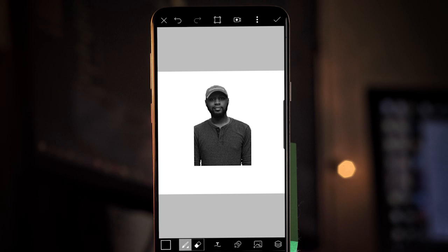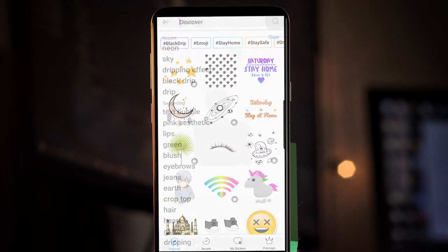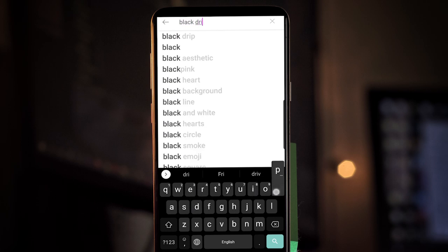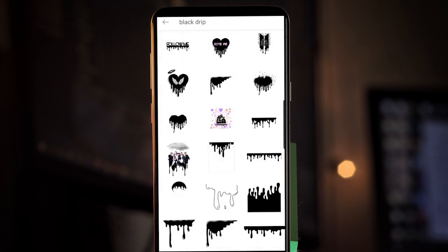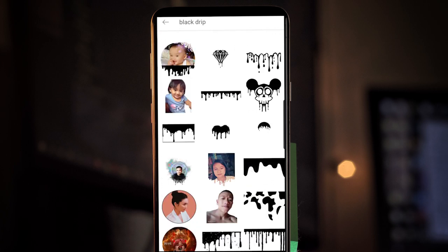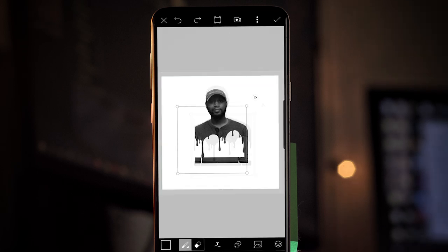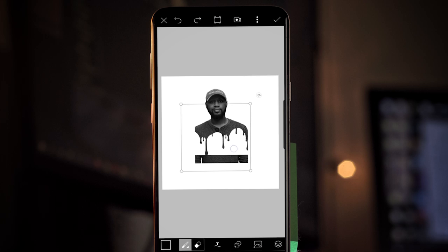Now tap that photo icon at the bottom again and reopen the sticker panel. Go up to the top right and search for 'black drip.' There are a million of these — pick whatever you think looks best for your edit. A lot of people use this one with the outline, and it's pretty good, so for the purposes of this video we'll use it. Don't spend too much time trying to make this look perfect because we're going to be getting rid of the parts that don't look good at the end anyway.